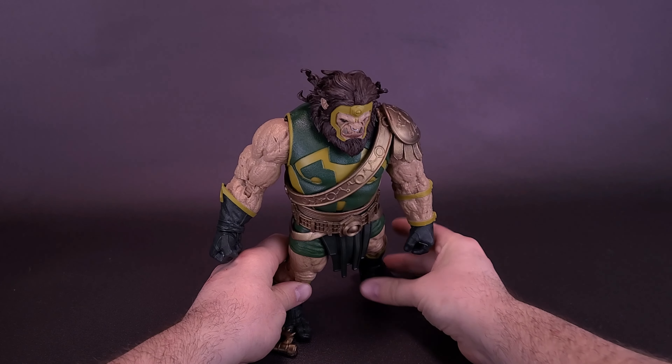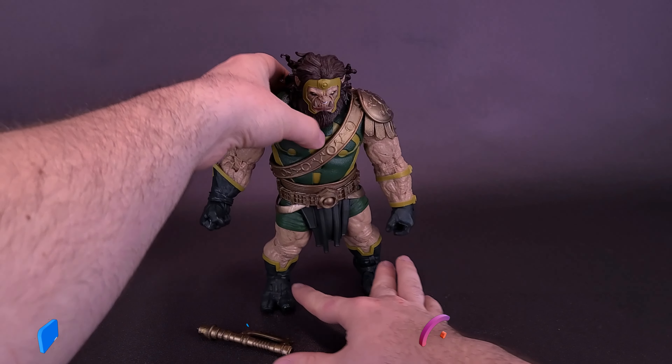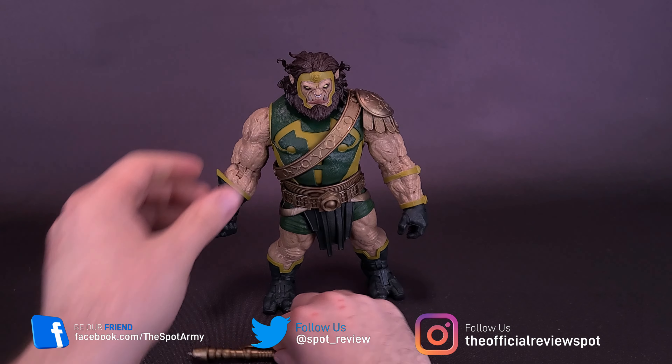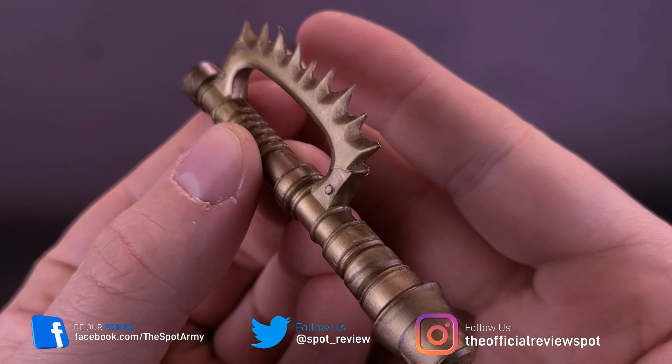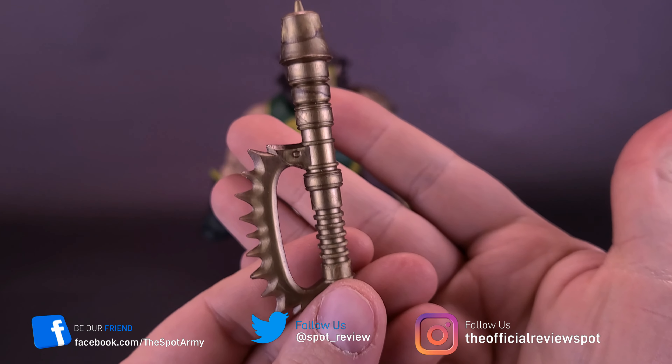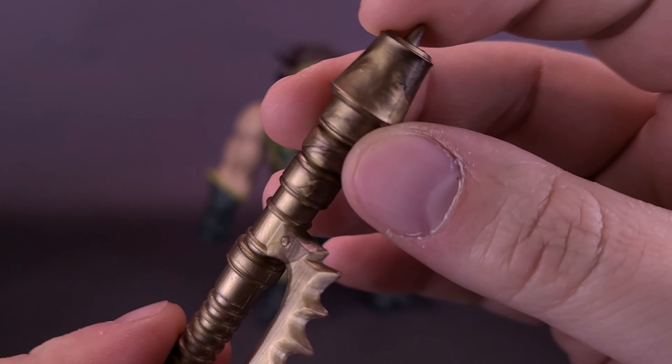He's probably just a little bit too big, but he's pretty much this size in the Darkseid War. Flip around the back of the card — the real name, if you'd believe it, is still Kalibak — and there's a good meaty paragraph you can read for yourself. I like the idea that they are using not figure photography but actually source material.